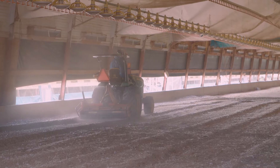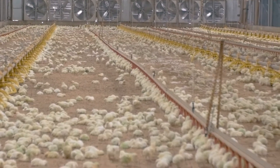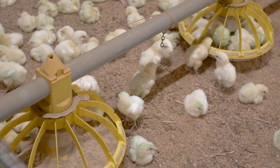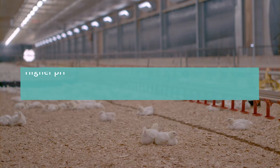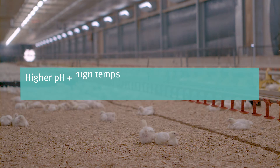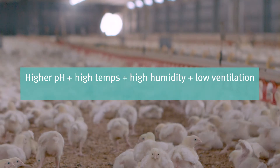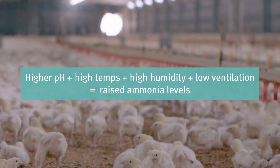One of the biggest concerns with litter reuse is the elevated ammonia levels, especially during brooding. Reused litter typically starts with a higher pH than fresh bedding. This, combined with high temperatures, high humidity, and low ventilation rates during brooding, can raise ammonia levels.